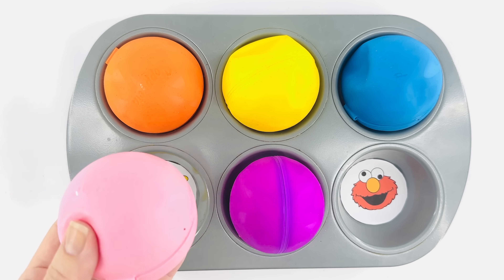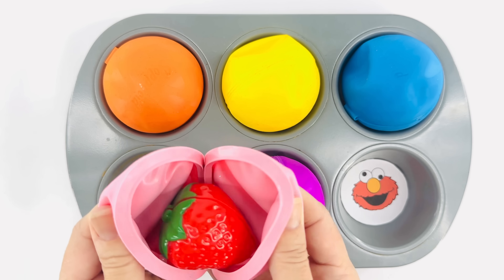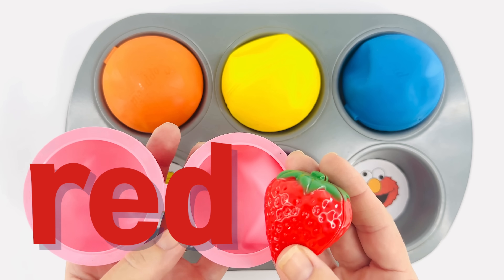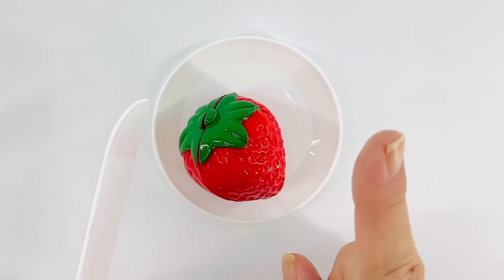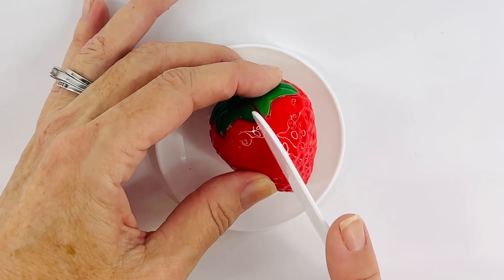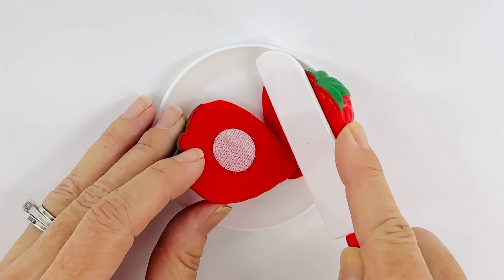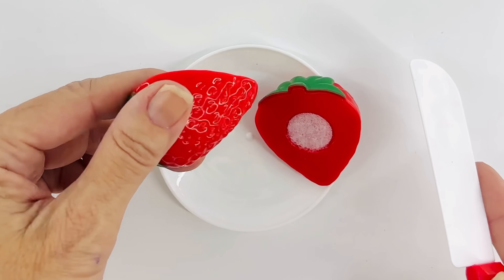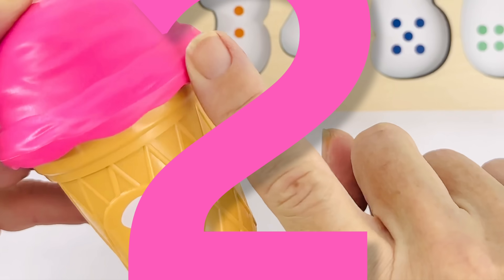This ball is pink too. I wonder what's inside. Oh, it's a red strawberry! Should we add this to our dinner? Yes! Now take your finger and pretend like it's the knife. Carefully cut the strawberry. Great! Now we can eat it for dinner. Yum!